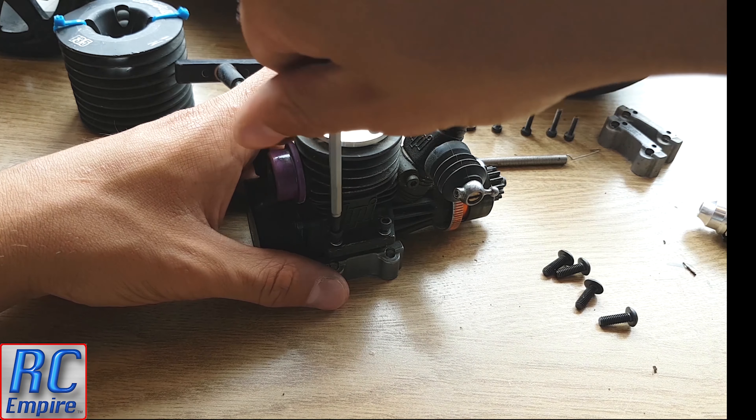Once this is done, take the cooling head, fit it back into place and tighten all 4 screws. I like to tighten them in an opposite pattern to get an even pressure either side of the cylinder so you know it's seated properly.